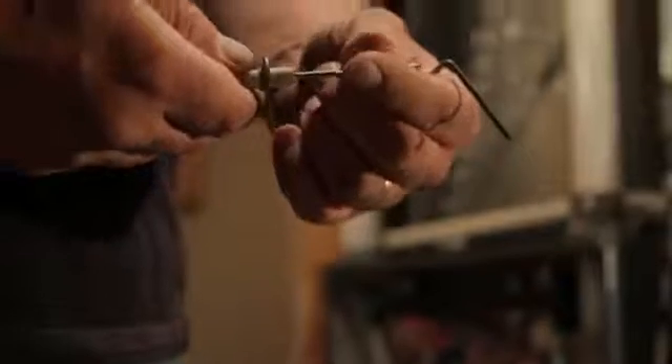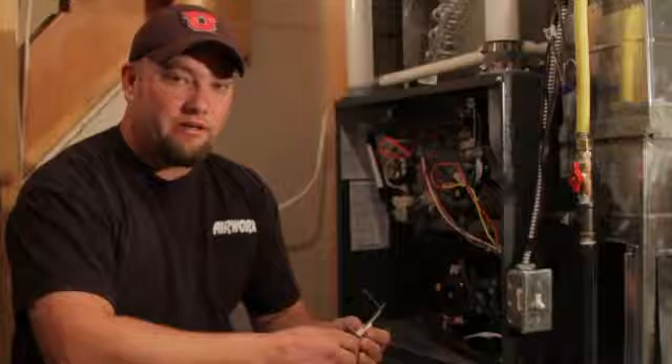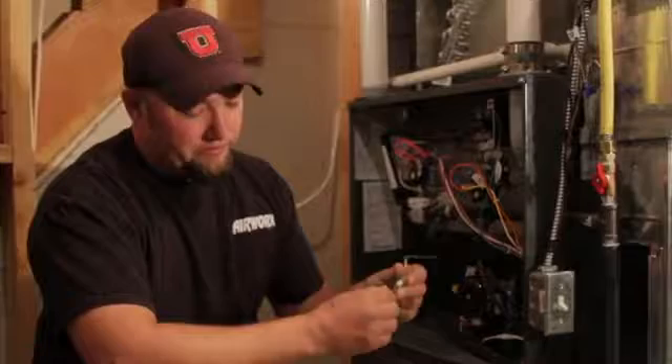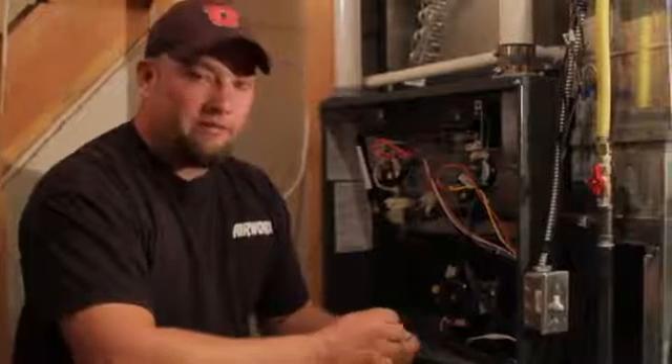They come in different shapes and sizes. You may need to call a qualified technician to be able to get these parts for you. If you'd like to try to sand them yourself, you can take a piece of sandpaper and go over the top of it. It's not recommended by the manufacturer of most furnaces to do so, but it can give you temporary heat.